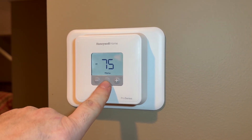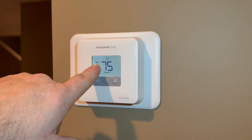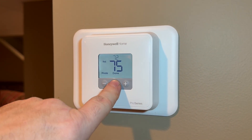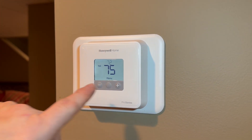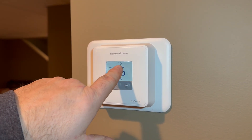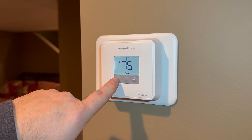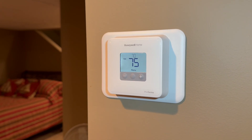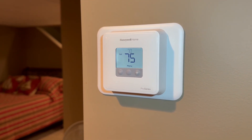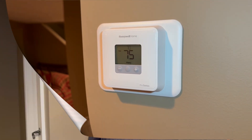We're going to hit Menu — it's got mode, and it automatically went to heat, so we hit Done. The room temperature is reading 75 because I had it in my hand, and we're set to 72. We're going to turn it down to 70 because that's where the customer wants it. It'll take a few minutes for the thermostat to reacclimate to the room temperature, but then that thermostat is ready to roll.